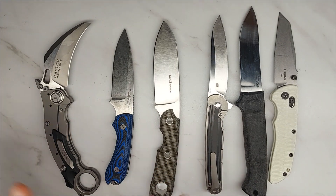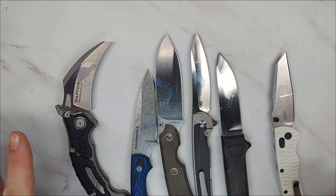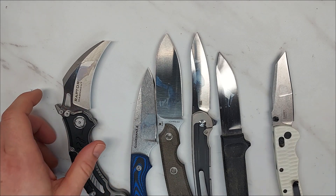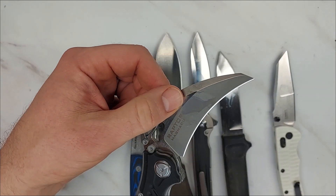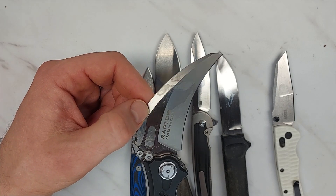First up is the mustard test — I put the mustard on, left it overnight, and now the mustard test is done. I've washed all of these blades in soap and water, so what you see left on these blades now is corrosion and not mustard. We'll go through the blades and see what we see.